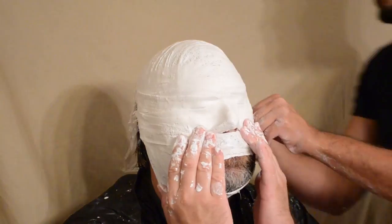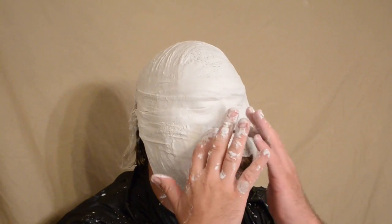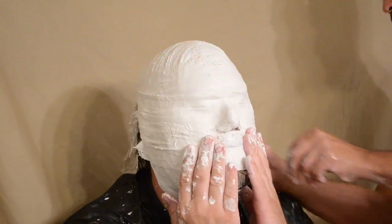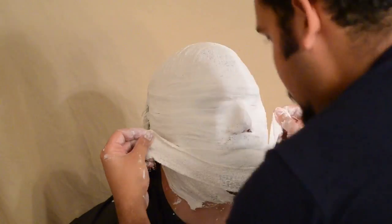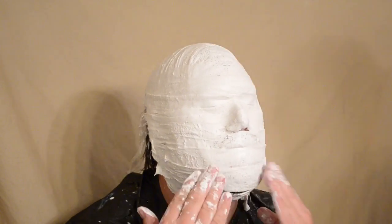You're going to want to continue this process until you have three layers. I think it's safe to say it would be good to purchase three of these plaster bandage rolls. I got them at Michael's here in the U.S. and they ran $4.99 U.S. each, for a total of $15 U.S. dollars. That seemed to be just enough to complete the three layers I needed.